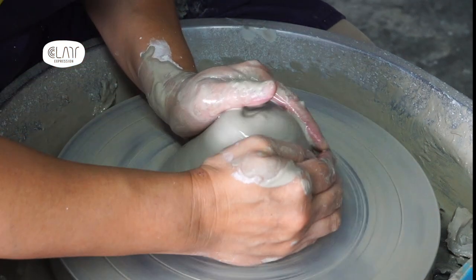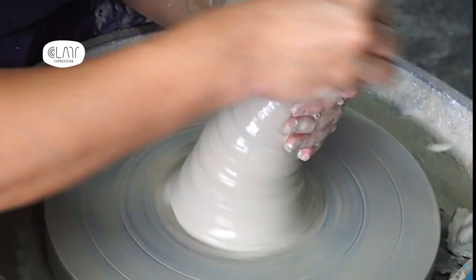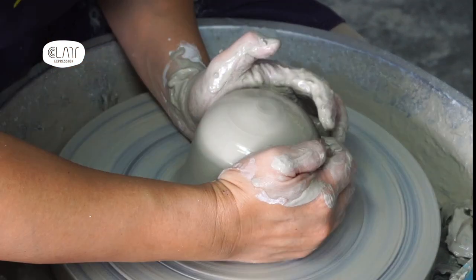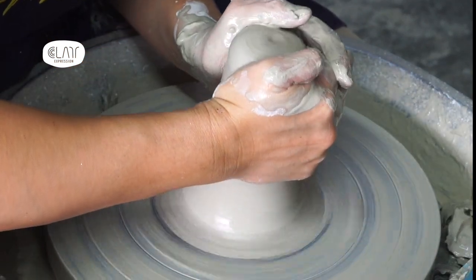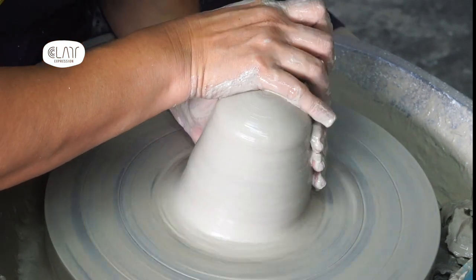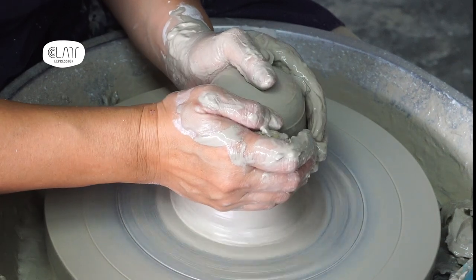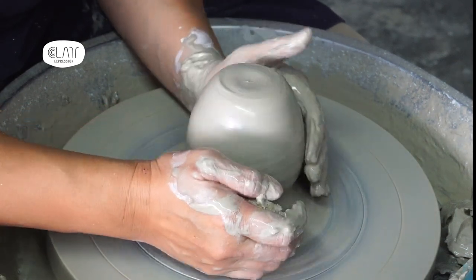Hi, I'm Cindy. Thank you for watching my channel. In this video I'm demonstrating how I make an altered form coffee brewer on the potter's wheel. The first time I decided to make coffee brewers, I thought all I needed was to make a container with a hole in the bottom, kind of like a flower pot.